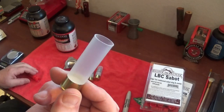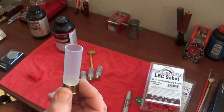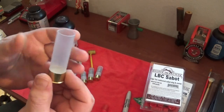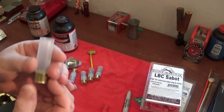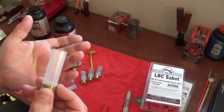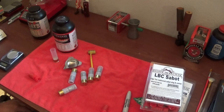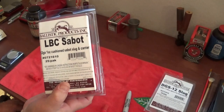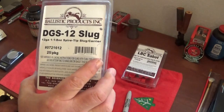I also went ahead and got some Fiocchi hulls. These are about 18 cents a piece, which is nice because if you go out to the range and your shotgun shells get all torn up or mangled when they come out, you can just throw these away. Anyway, I've got the 7/8-ounce LBC Sabots and I also have the DGS 12-gauge slugs as well.